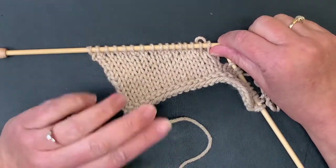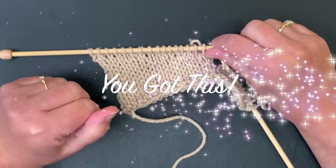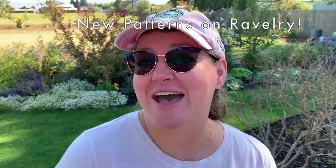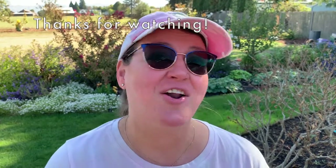Give it a try — wrap and turns are awesome. You're the boss of your knitting. I know you can do this. I'll see you next time. Let me know what you think — leave a comment below. And check out my patterns on Ravelry; the link is below. I've been designing a lot of new things while we're traveling, and you can click on that link and check out all of my designs.